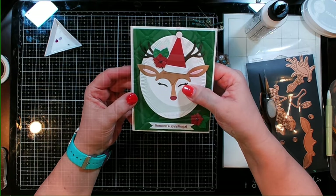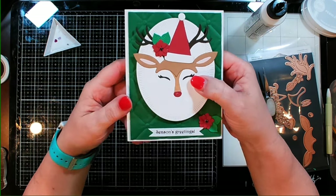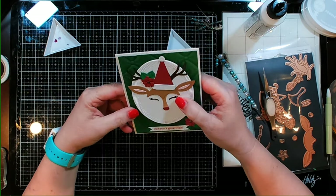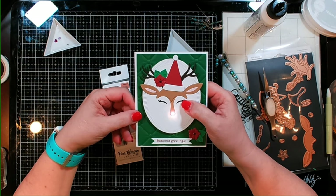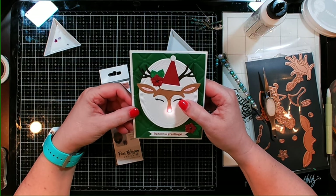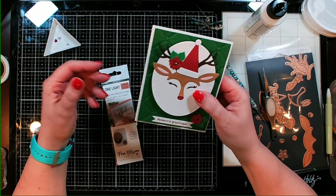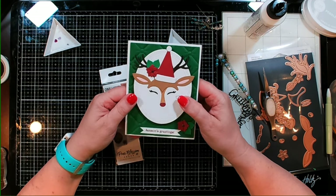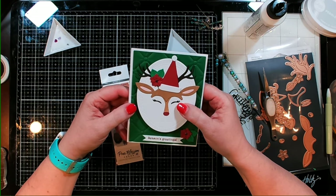That is going to finish up this light-up deer card using the One Light from Pear Blossom Press and her fantastic tape. Be sure to check out the playlist to see some more videos where I'm using Pear Blossom Press products, usually making light-up cards. I will see you guys next time — bye guys!